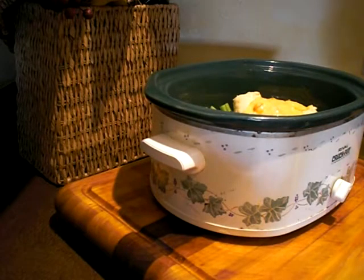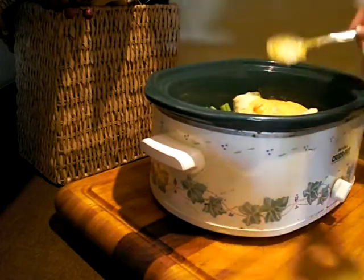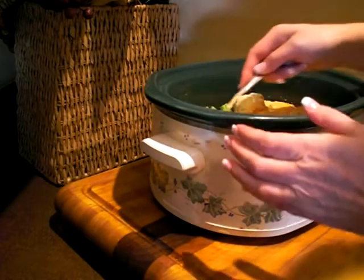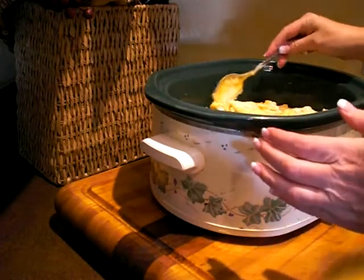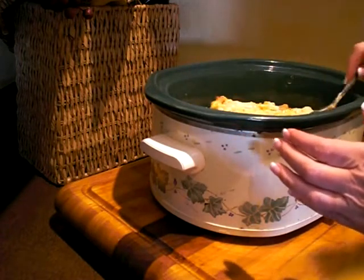Then you're going to want to add about a half a cup of white wine. The alcohol content pretty much totally cooks out, so from everything I've read and heard, you can use wine in your cooking for children.